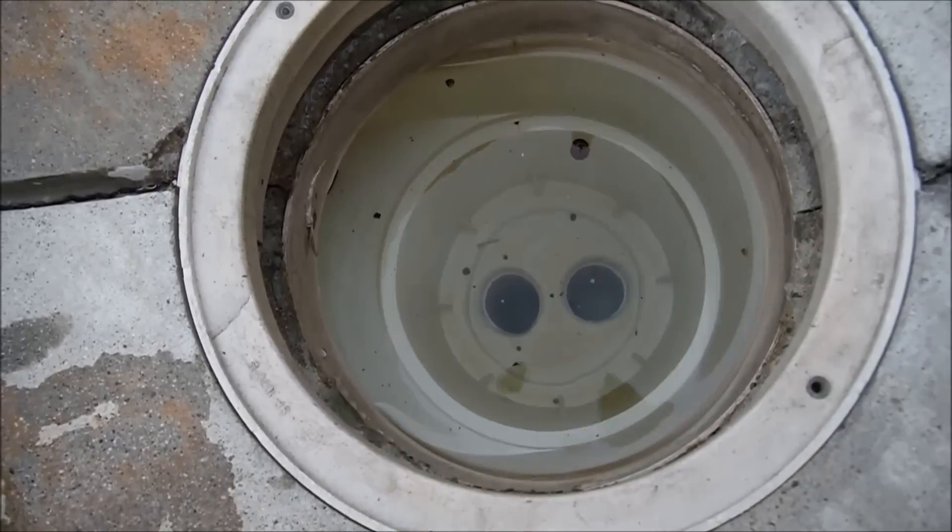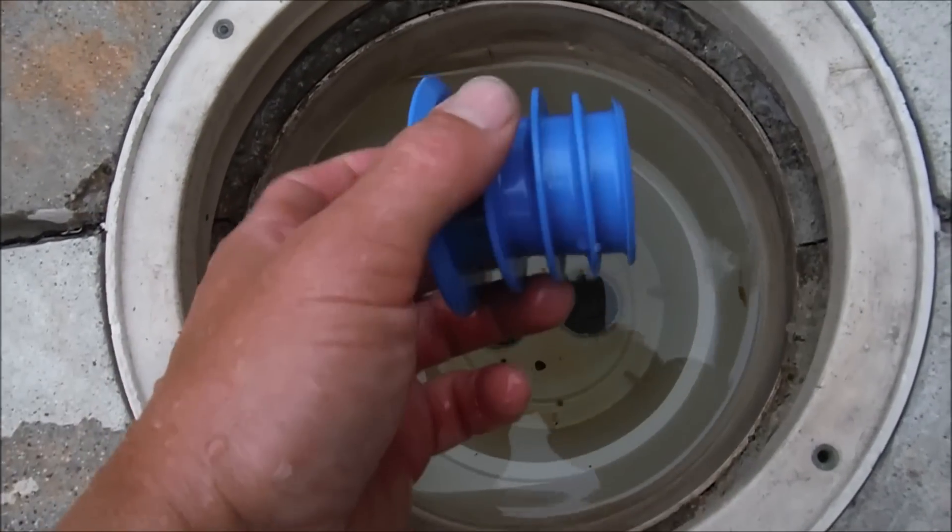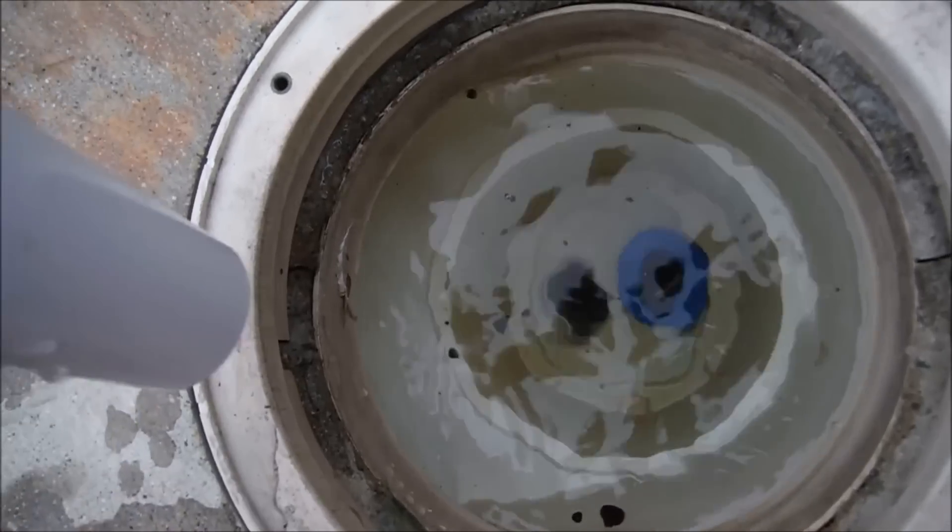For the skimmer installation, you would just remove your basket. You'll see two holes in your skimmer — this here goes in the back hole. If you have a two-hole skimmer, in most cases you're going to get this adapter and go ahead and stick it in here and push it in firmly.